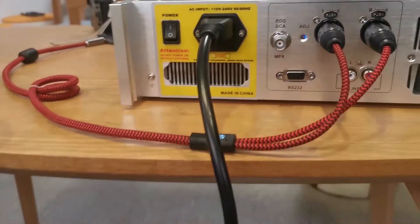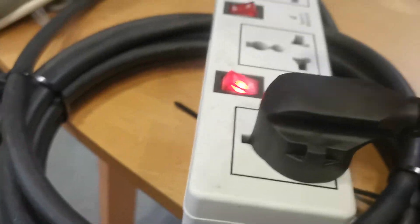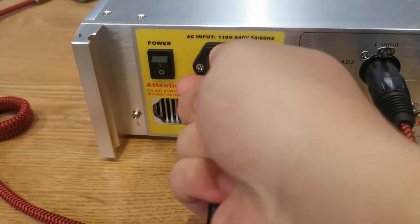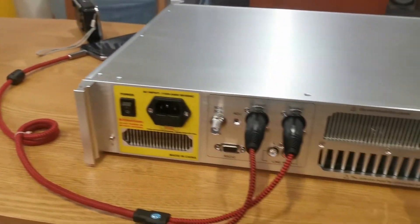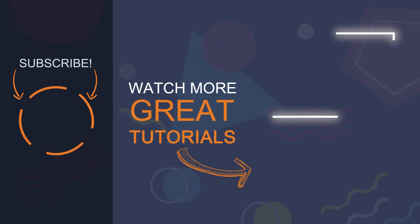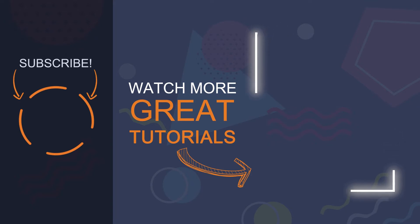Don't forget to pack up the equipment after the test. To cut off the power, always remember to first press the off button, then unplug the power line, and you may pack things up safely. So this is the end of the video — make sure to like this video and subscribe for more. See you guys, bye!